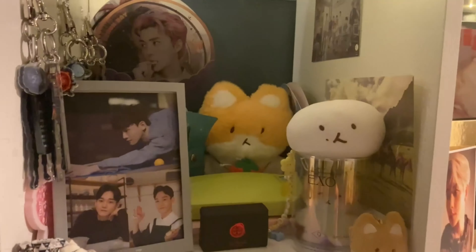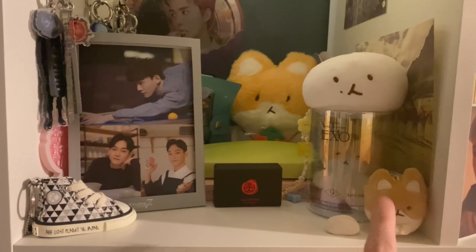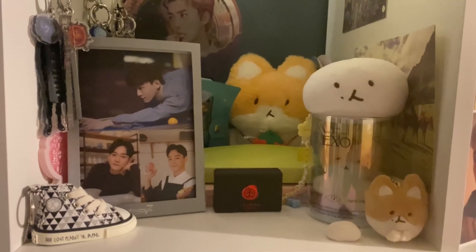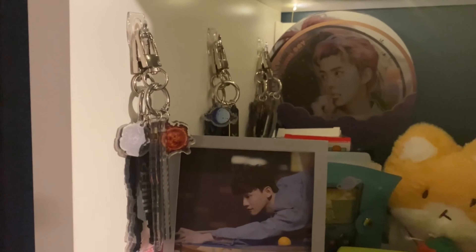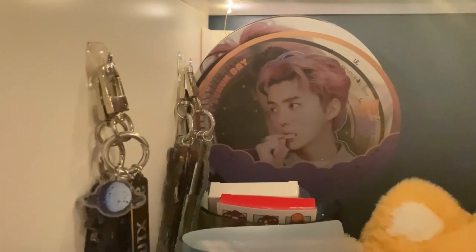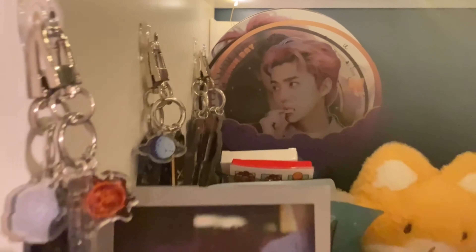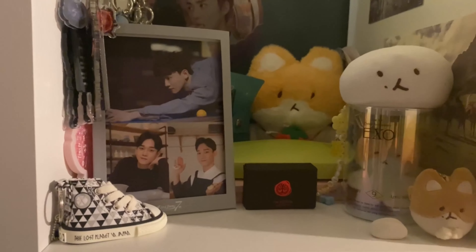Starting with the merch cabinet, we have the Tteokbokki chapsal keychain — I forget the name — all of the Don't Fight the Feeling keychains, some fan-made things, and the projection key rings. Like I said, I'm not going to go too in-depth on the EXO stuff since there's a whole 30-to-40-minute video on that on GG's channel.